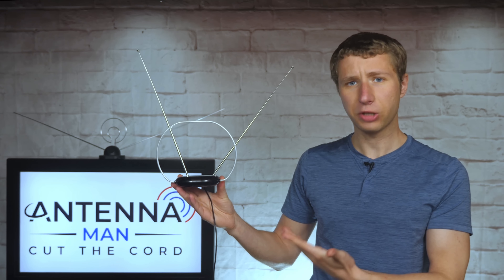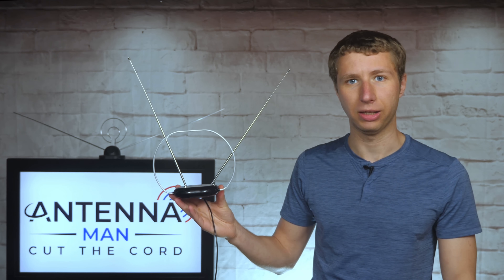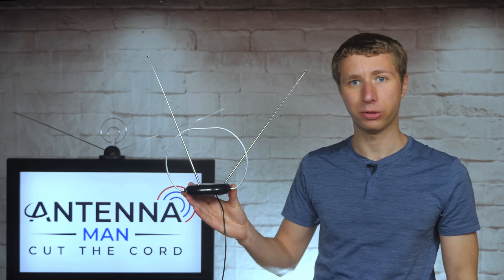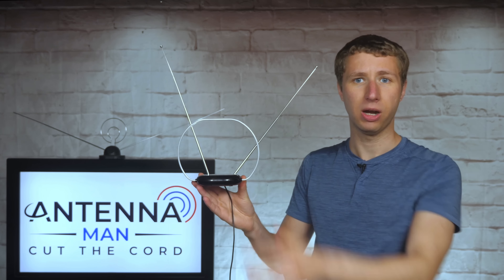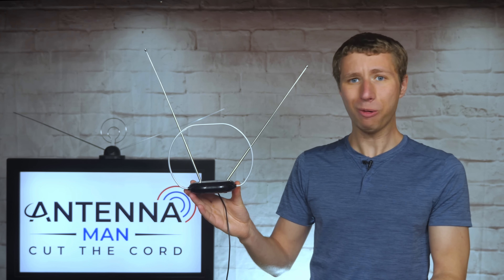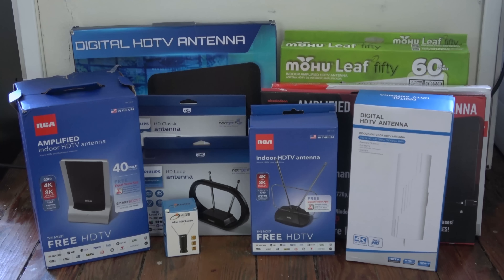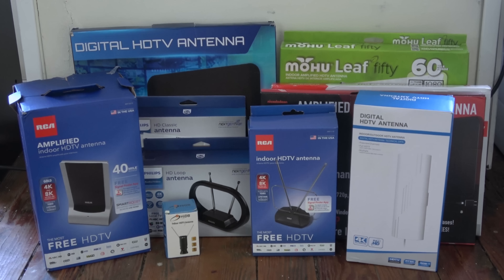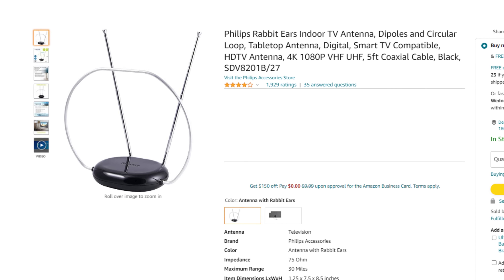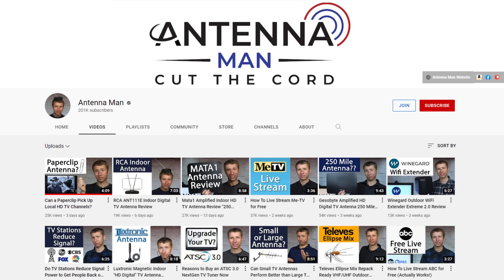This antenna is high VHF and UHF capable, which will work for most TV markets. The long elements are optimized for high VHF channels 7 through 13, and the middle element is optimized for UHF channels 14 and above. I tested it out in a new location with a bunch of other indoor antennas. If you decide to purchase this antenna, be sure to use one of my affiliate links in the pinned comment below or in the description to help support my YouTube channel.